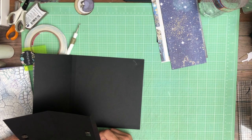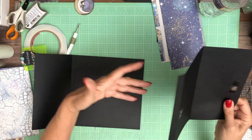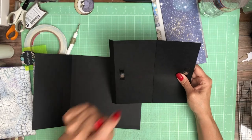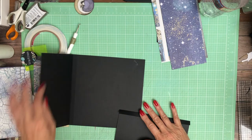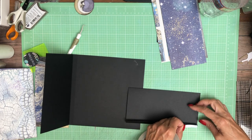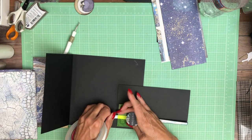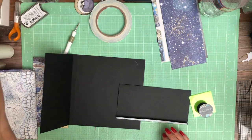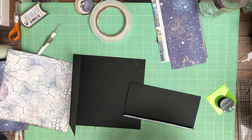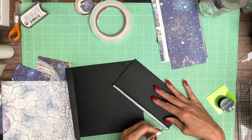This is eight and three-eighths by eight inches. You're going to score at half inch and four and a half. If you put it in your scoreboard this way — half inch and four and a half — and then it's going to get installed like this. Pressing into place — some days I have a harder time with that than others.